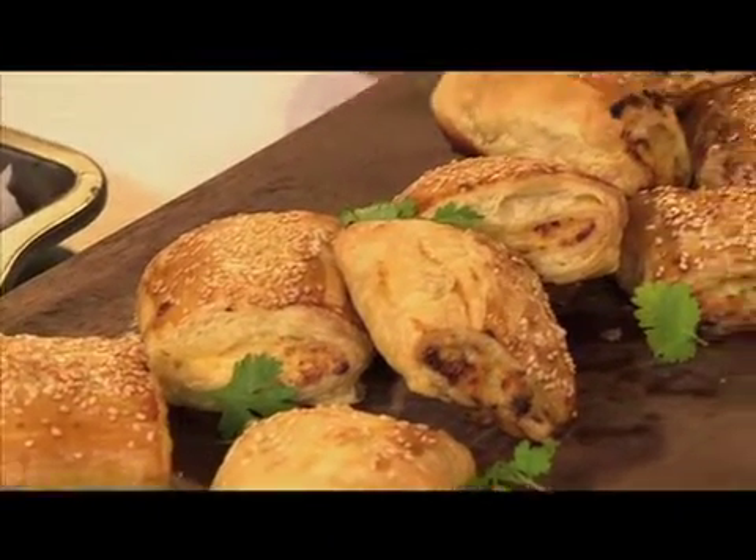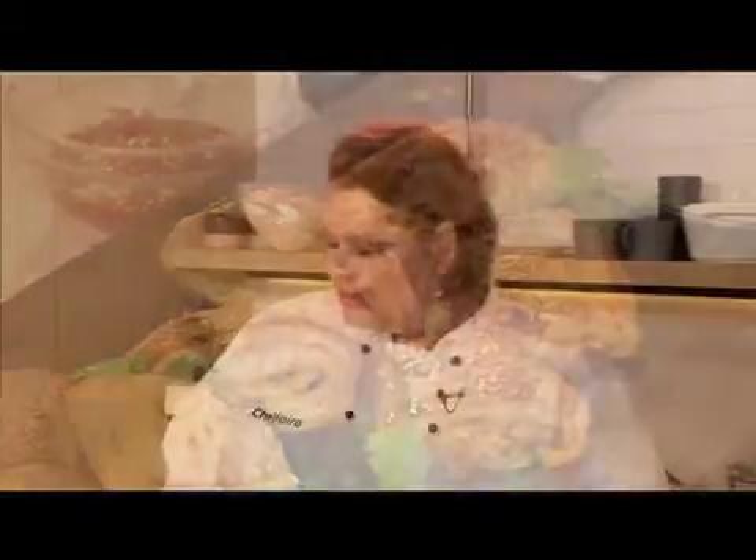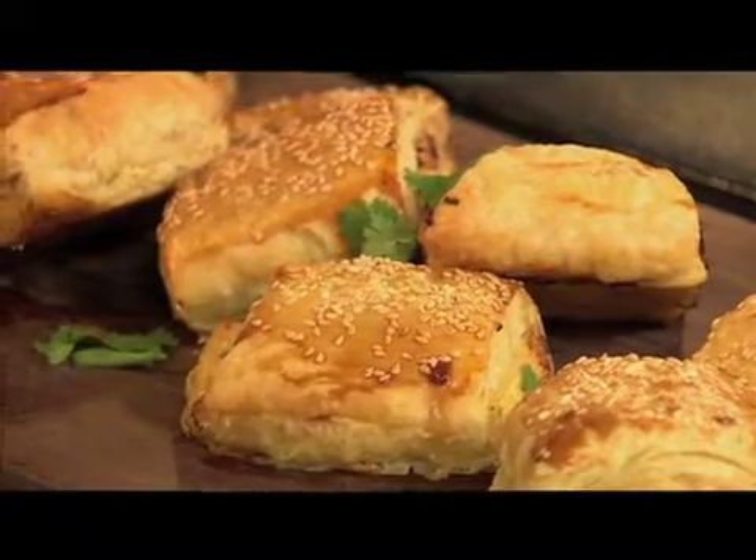Thai flavours are very much in right now. People like to experiment with Vietnamese, Thai, and all types of Asian flavours. We've put those into the sausage roll and it really goes very well. If you say Asian flavours right off the bat, this is going to be one flavourful sausage roll.